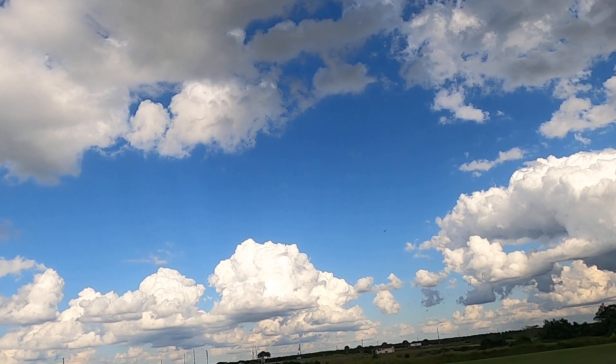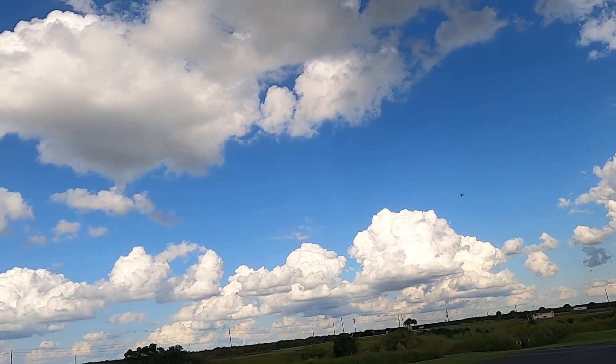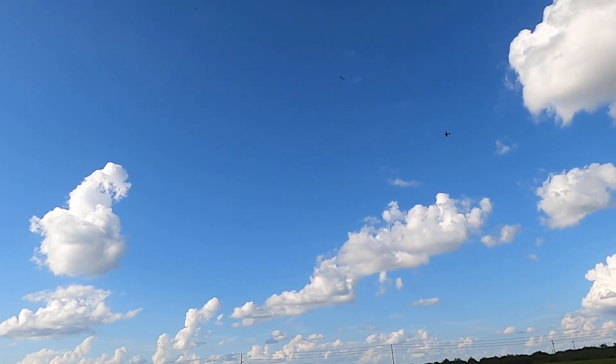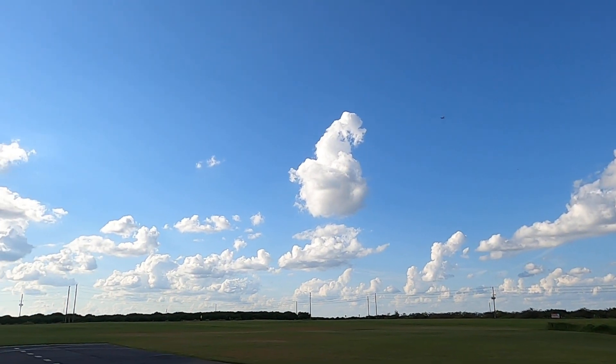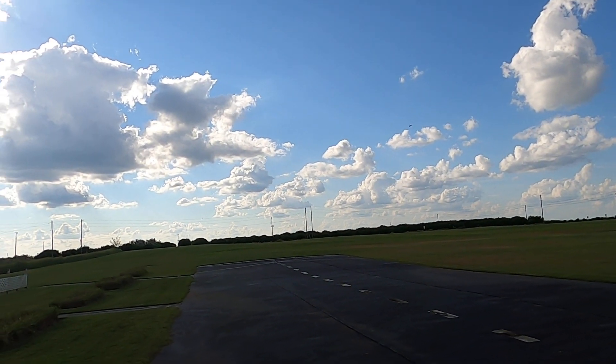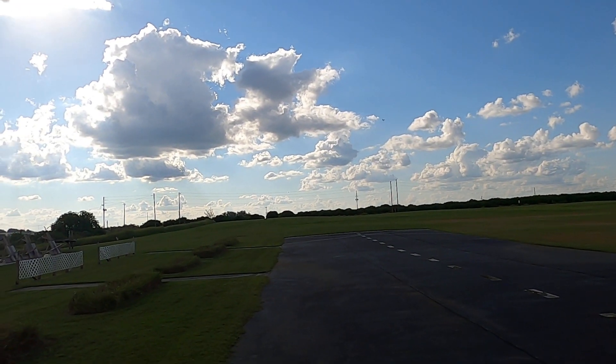Takeoff flaps, flaps up — yeah, definitely don't need flaps. Time remaining: four minutes. Well, it is windy today. It's supposed to be a five mile an hour wind out of the east, and that is not what it is.